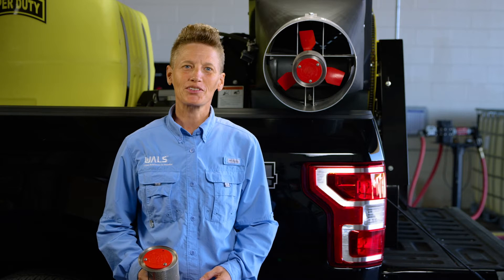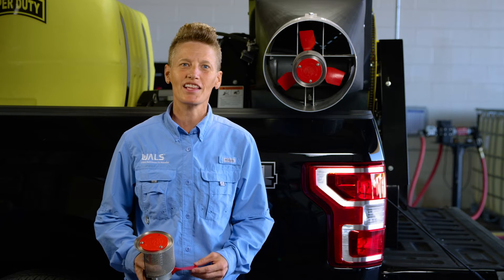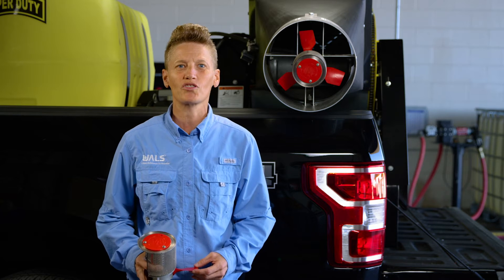Hi, everyone. Welcome to the field. I'm Leanne, and today we're discussing how to change the blades and set the proper angle of blades for your Micronair AU5000 used for WALS applications.